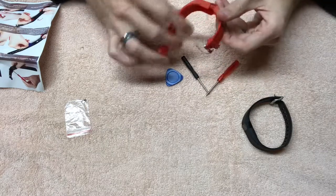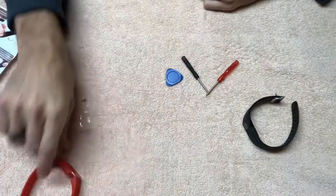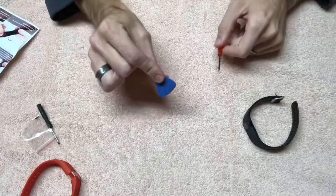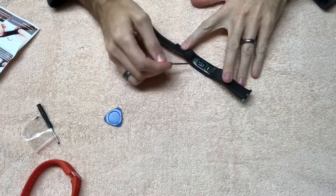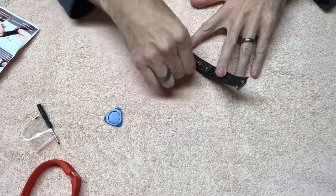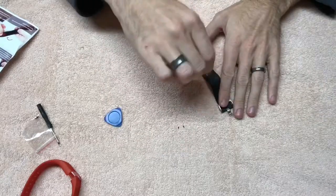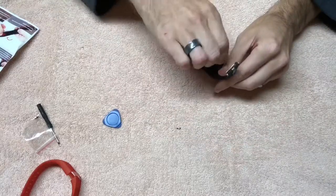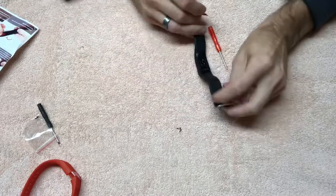For the first step, it looks like you need the little Phillips screwdriver and the little pry tool. On the back side there are four little tiny screws, so we'll get those out. Alright, I got the screws out.